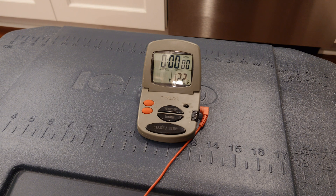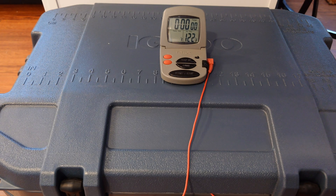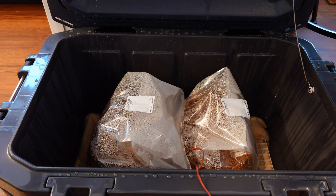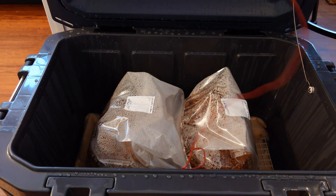Alright, it's about 12 hours later. We're still at 126°F inside the cooler — still nice and steamy in there. Looks good to me. We'll see what happens.